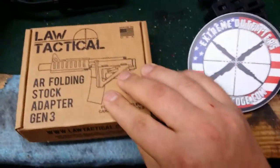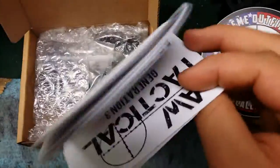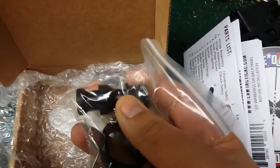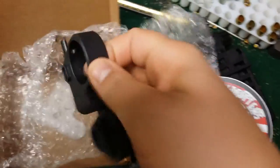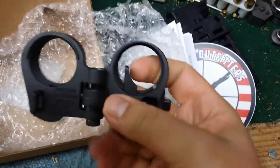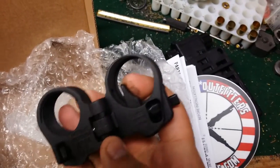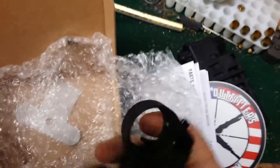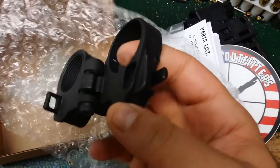So this is how it comes — this little box here. We'll open her up. Looks like we got some instructions, a parts list. Things seem to be packaged decently. We got some parts, and here is the actual folder itself. From the looks of this already I can tell this is pretty solid — it's got some decent weight to it, really pretty strong. And we got a little tool there. I'm going to get this thing installed and then we'll get it out to the range.